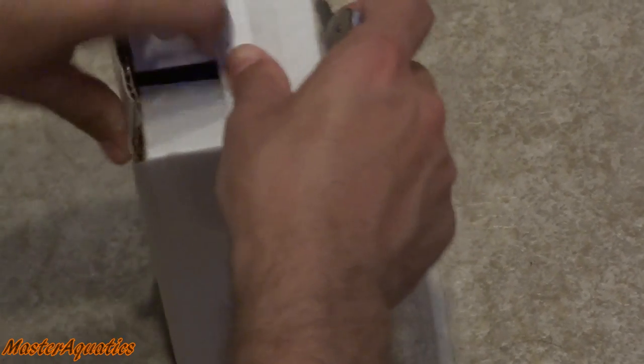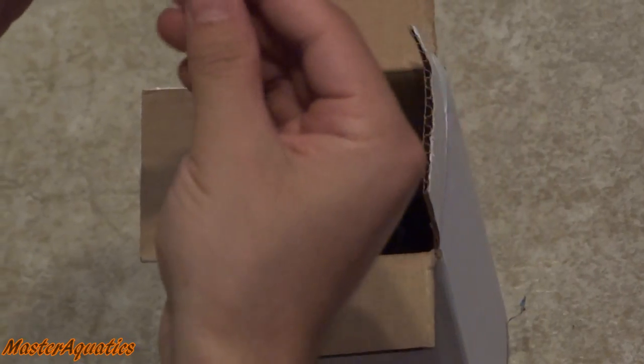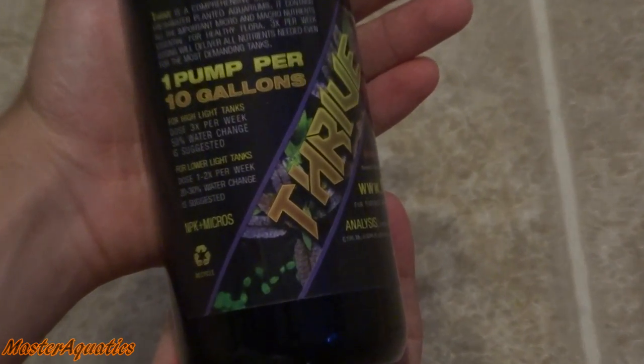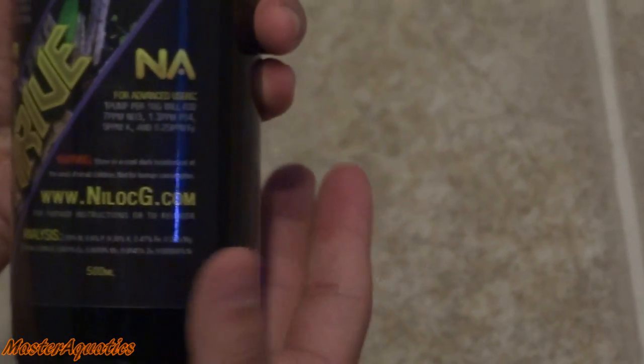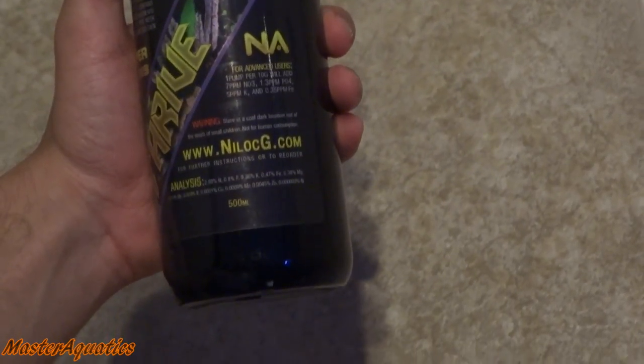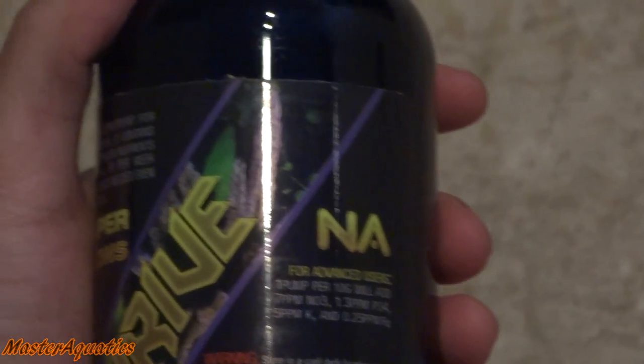Next up we have a white box — liquid fertilizer for my planted tank. I'm always using Seachem and I like Flourish Excel and all the other liquid fertilizers, but there are too many bottles. This one takes all the guesswork out — everything is in one bottle, at least that's what it claims. I can't wait to try it out and see how my plants react. It's supposedly safe for shrimp and fish, and a lot of Amazon reviews said it was pretty good, so I'll give it a go.